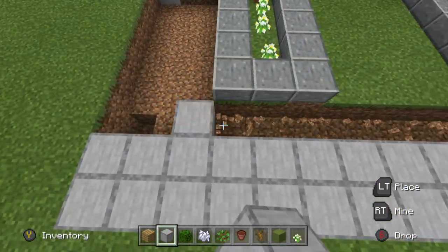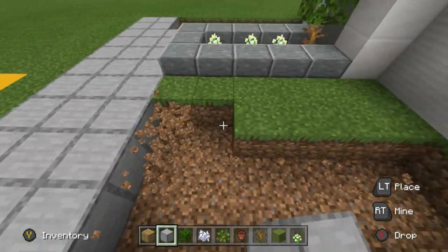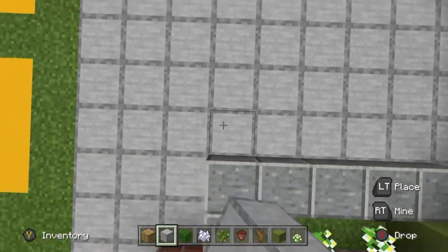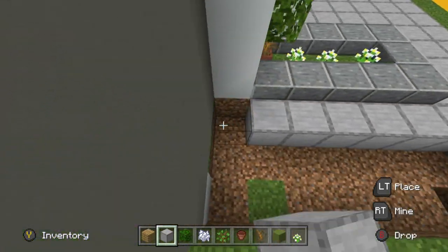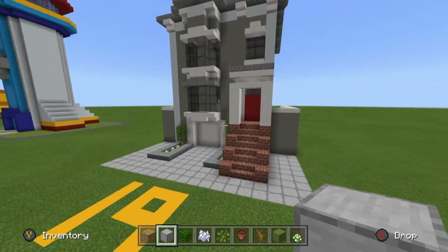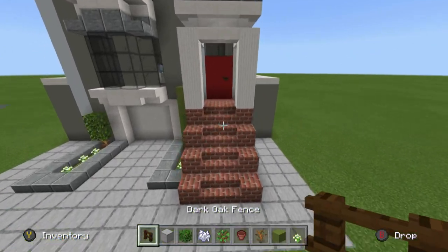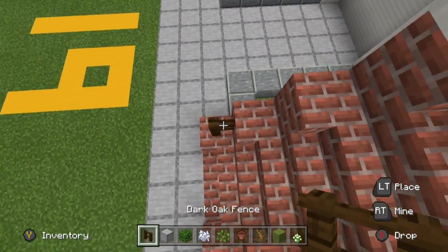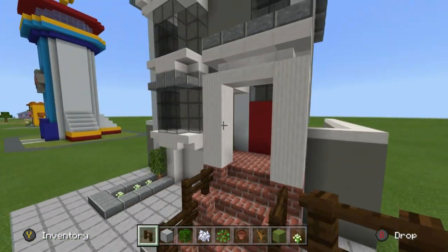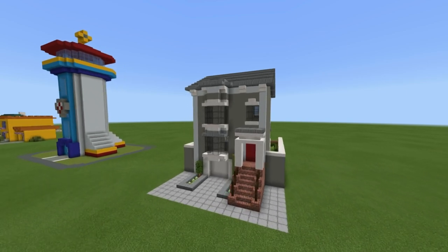It seems like the house goes straight onto a street — I'm not sure which city Full House is supposed to be set in. It could be somewhere quite busy, maybe not New York though since there's a garage. The small detail we're missing is there are some railings on the brick area, basically just made out of dark oak fence — that was the best color match I could find. The dark oak fence just sits on the outside of the bricks here, and that's the house complete.